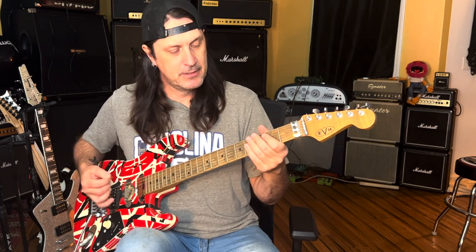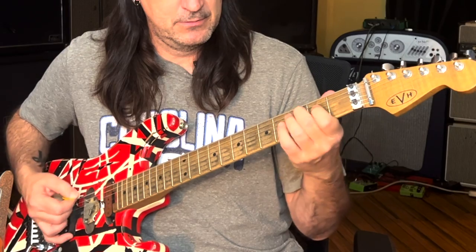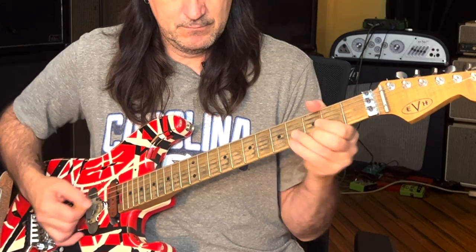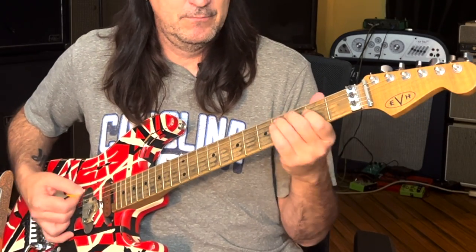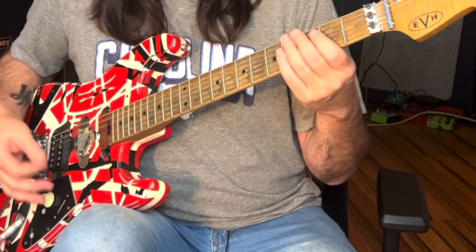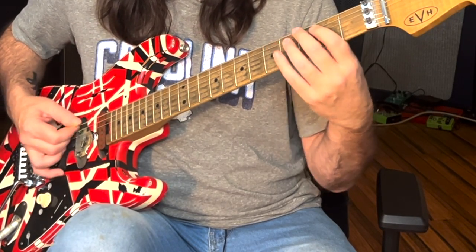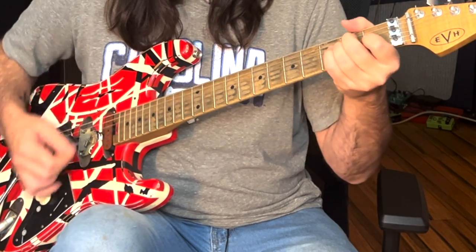Let's talk about Feel Your Love Tonight. This song is in E. What I'm doing here is a kind of boogie-woogie thing. A lot of blues players — a lot of old boogie-woogie stuff you learn sounds like that.